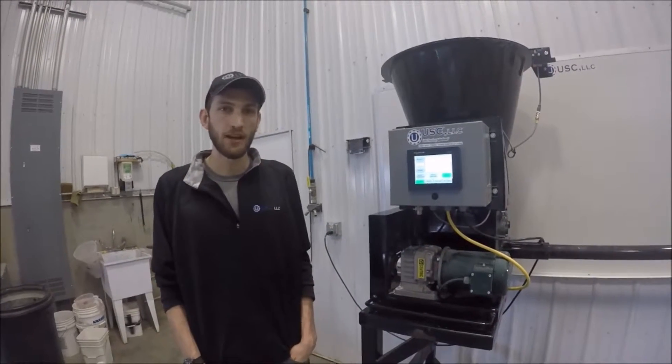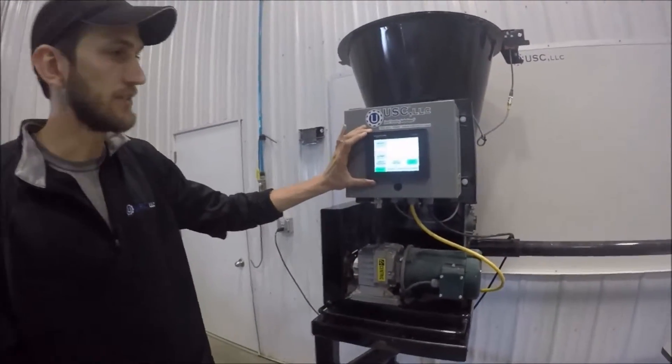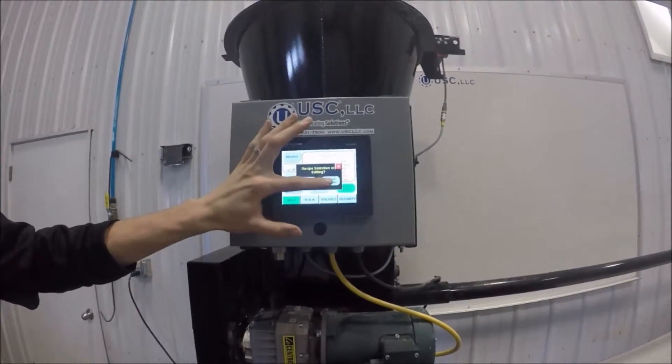Today we're going to walk through calibrating a dry auger feeder. First, we want to set up our recipes. On the main screen, go to Recipes, then Recipe Editing.